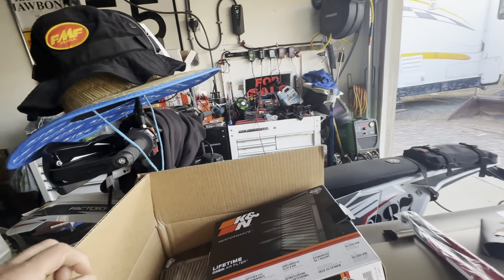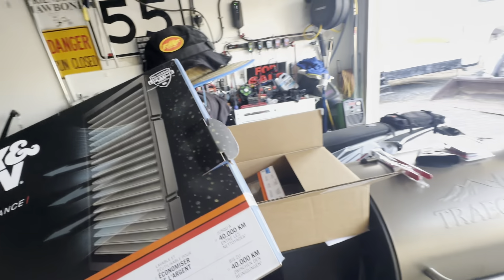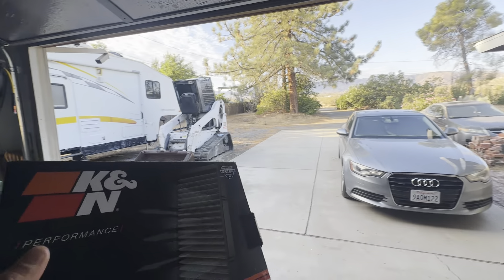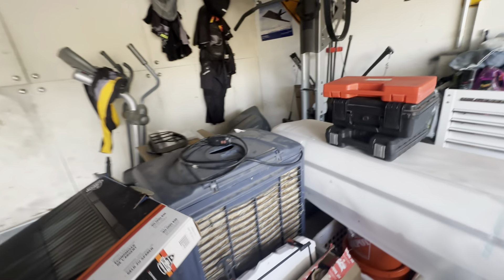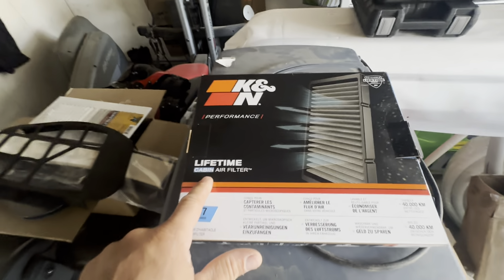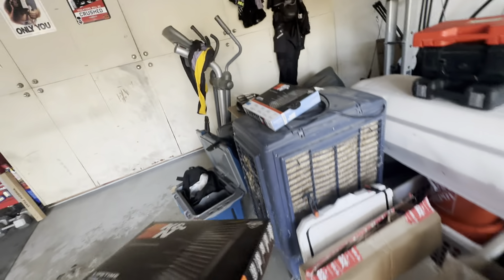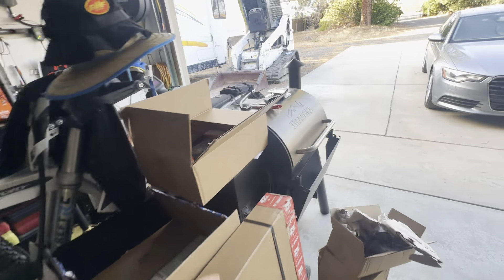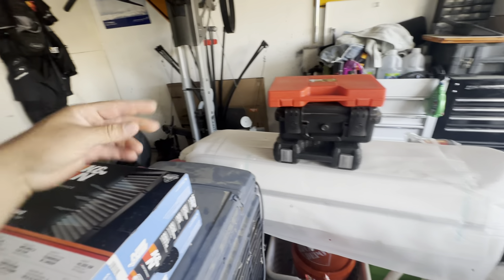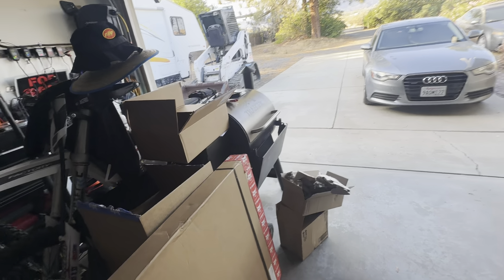We got cabin filters. I ordered some cabin filters from Canaan — they were having a sale. Cabin filter for the truck, for the wife's car, and the kid's car, because they don't make them for my car. These are reusable, washable, lifetime cabin air filters. Hopefully the truck one is right, because for the same year truck there were three different ones — the 6.4 gas, 6.7 diesel, and the 5.7 Hemi. There were two different ones and then it would switch back to a different one around '19. Kind of dumb, but whatever.